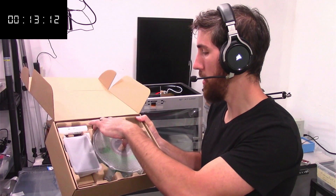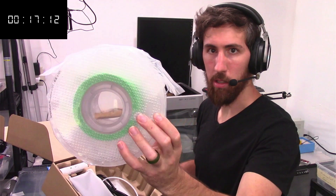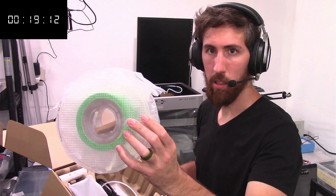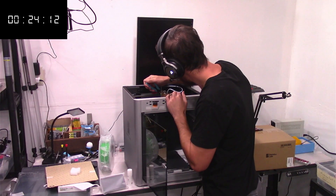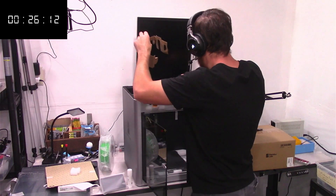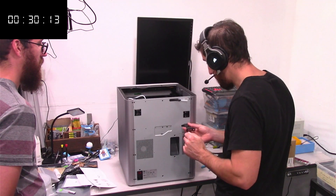Bambu Labs has a lot of cool filament on their website, but I didn't buy any — they still give you some for your first print. The bed already has a PLA cover installed and it comes with two extra ones. Spools are kind of heavy.